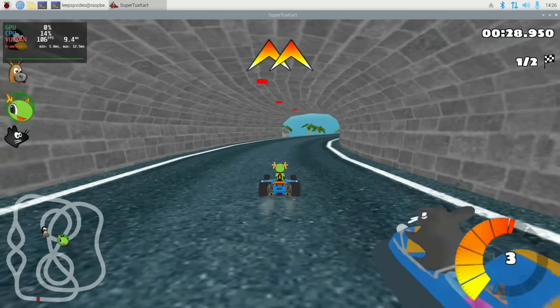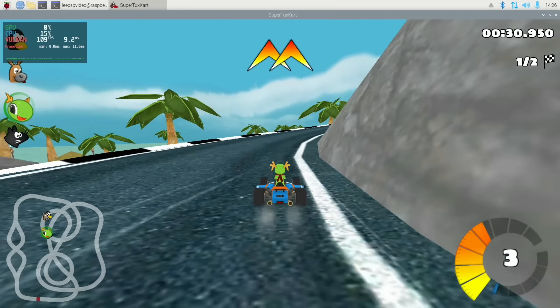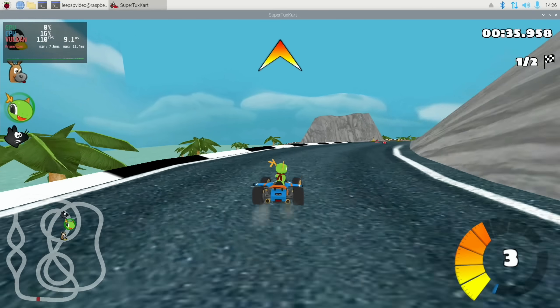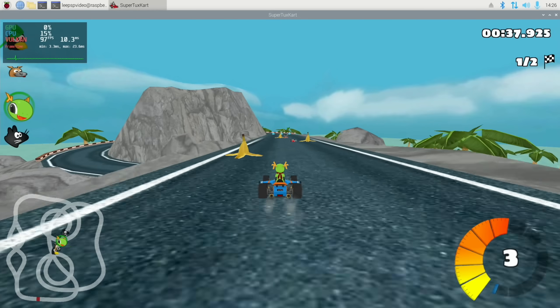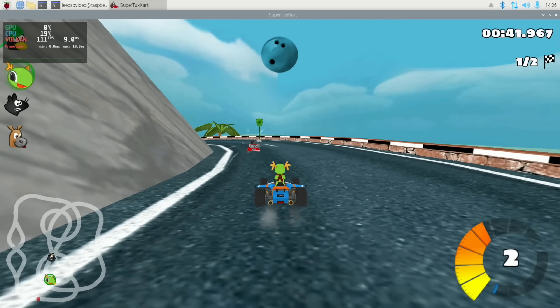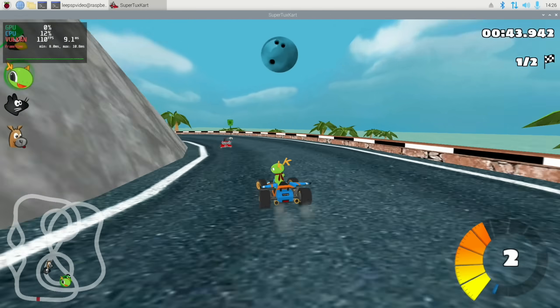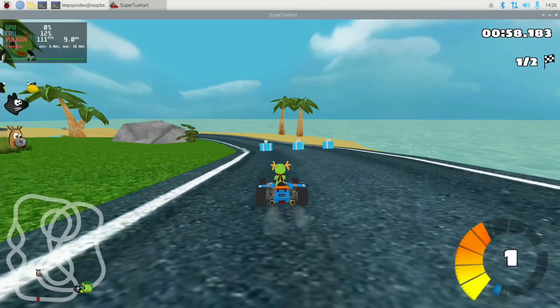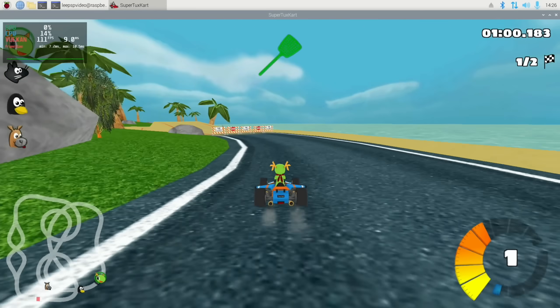Yeah, that feels absolutely fine, and we're still at 110-111 FPS. Happy with that. Let's show a few other things - we're going to drop the desktop resolution down to 720p for this next bit. Exit race and quit out of that.